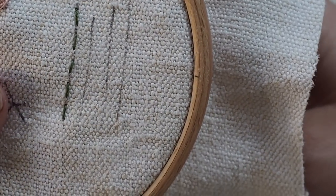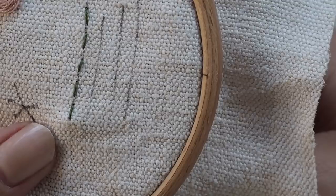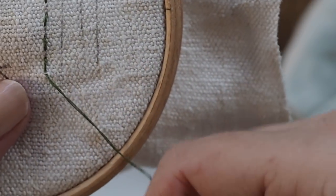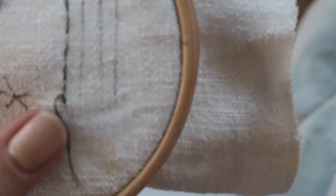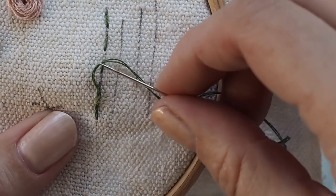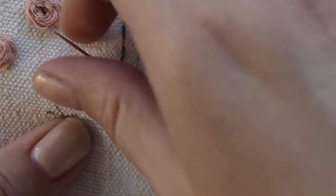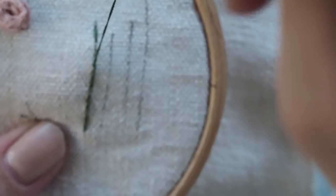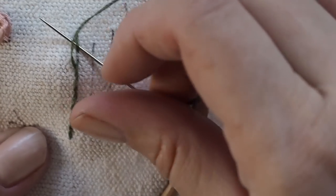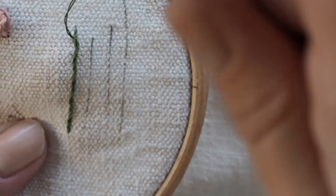When you've finished the running stitch, come to where you began, put your needle through the bottom — it doesn't matter how close it is — and then weave again just between the stitch and the fabric. Bring your needle up and under, then go through to the next one and just weave it. Make sure you're always coming in from the same side; I'm coming in from the right with my needle every time. That gives it a raised, rope-like look, and doing it in a different color gives a nice effect.